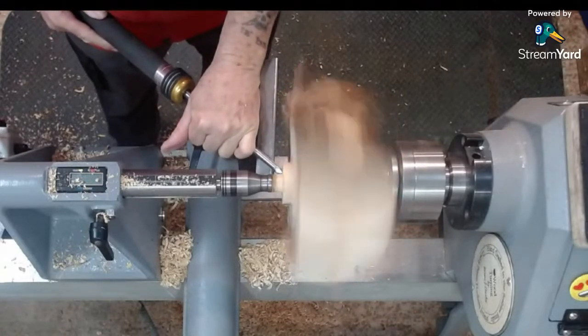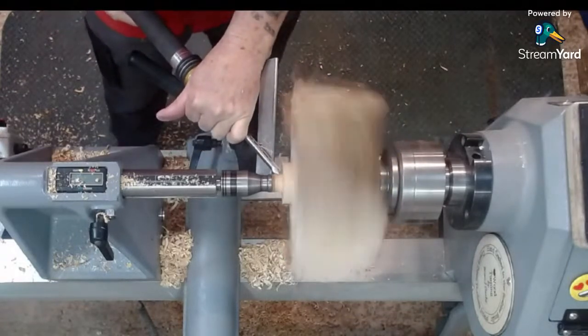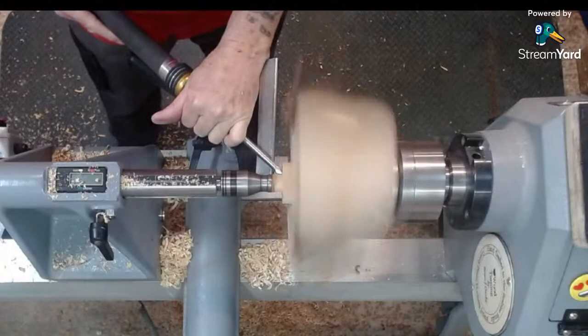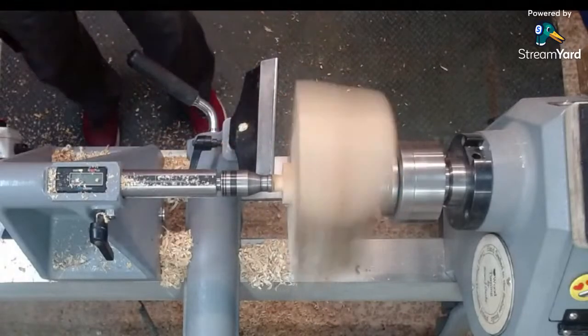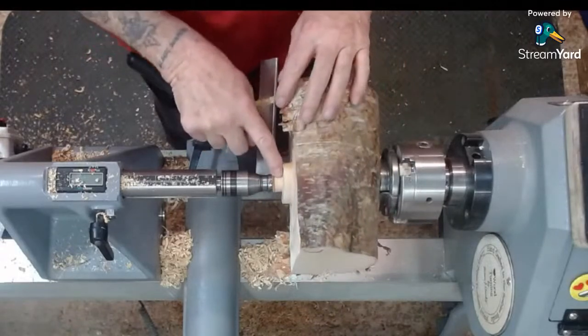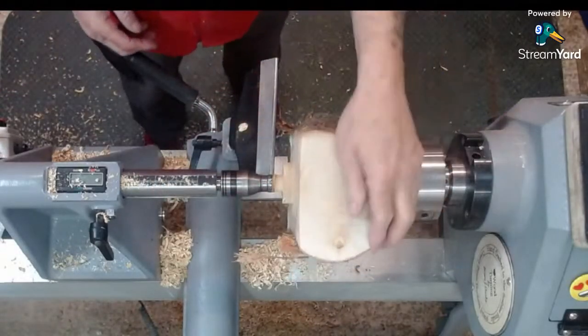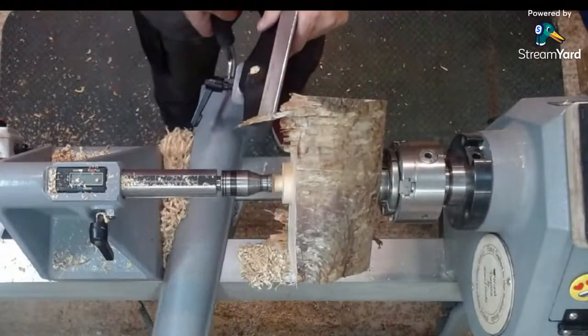Robert was saying the first bowl he ever turned was in cherry. Cherry is a nice wood to turn — very nice. Some of it smells like baking cakes. I'll finish this little nub off after a while — we'll cut it off at the back with the saw. Now we'll take these corners off and make this a bit rounder.